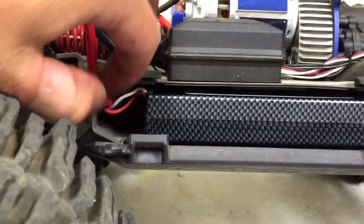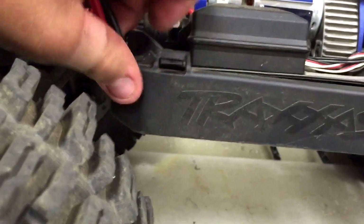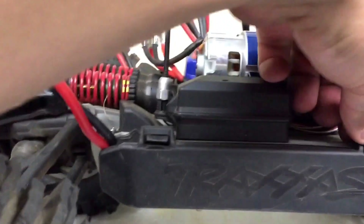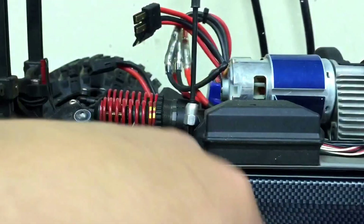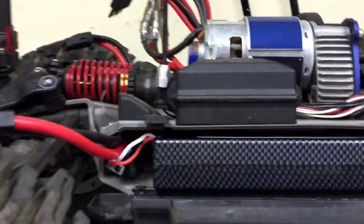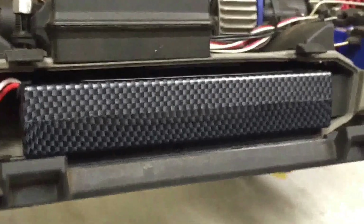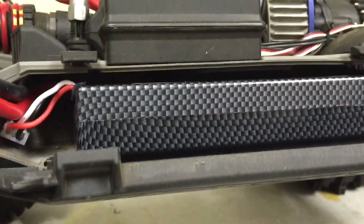They fit in awesome — it fits in perfectly, very snug. They're not going to bounce around in there, they're not too wide. I will also be running these in my E-Revo to see how they do in there. I think that's just a great fit for that battery tray.